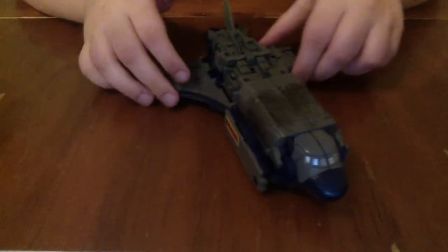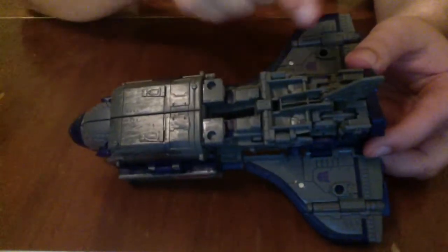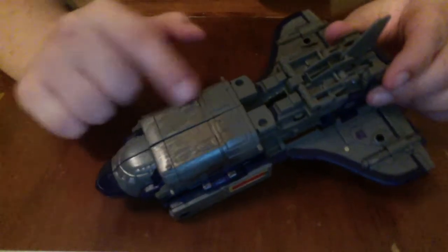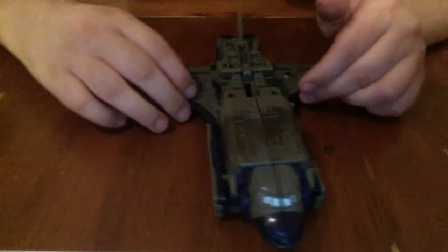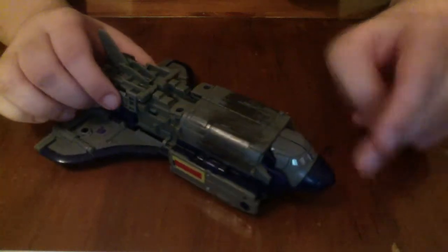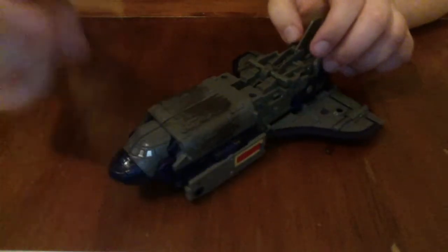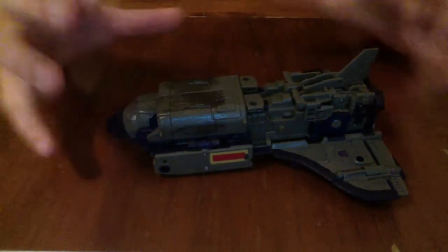Astrotrain has an absolutely gorgeous shuttle mode. There is no visible robot kibble, save for part of the biceps — there's basically no robot kibble. It's freaking great. You may notice the same kind of paint streaks we've seen on War for Cybertron figures, but the actual paint is far less noticeable in person than it appears on camera. The silver and dark gray blend in so well that I didn't notice it was painted with silver until after I had already started filming. It's a beautiful, beautiful space shuttle figure.